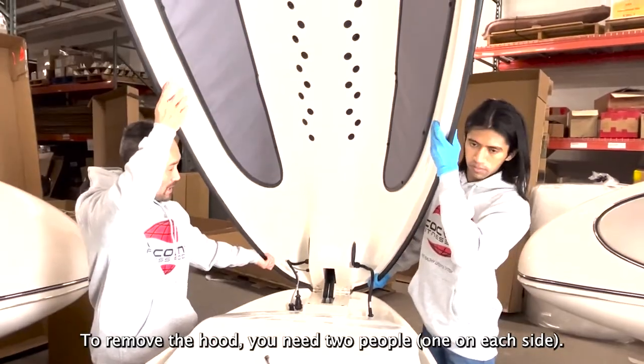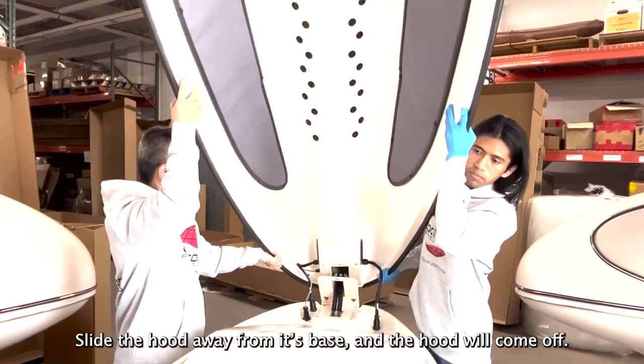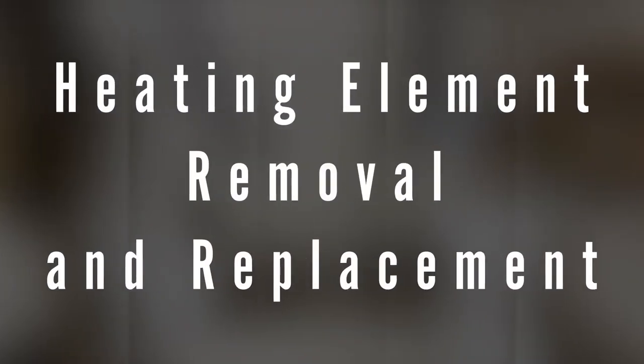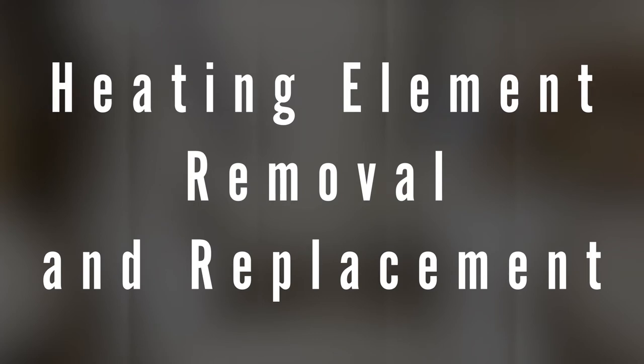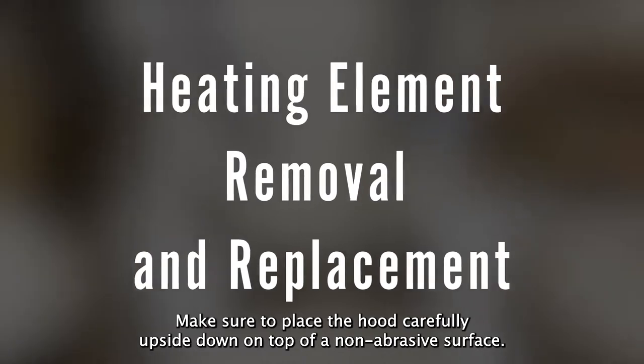To remove the hood, you need two people, one on each side. Slide the hood away from its base and the hood will come off. Make sure to place the hood carefully upside down on top of a non-abrasive surface.